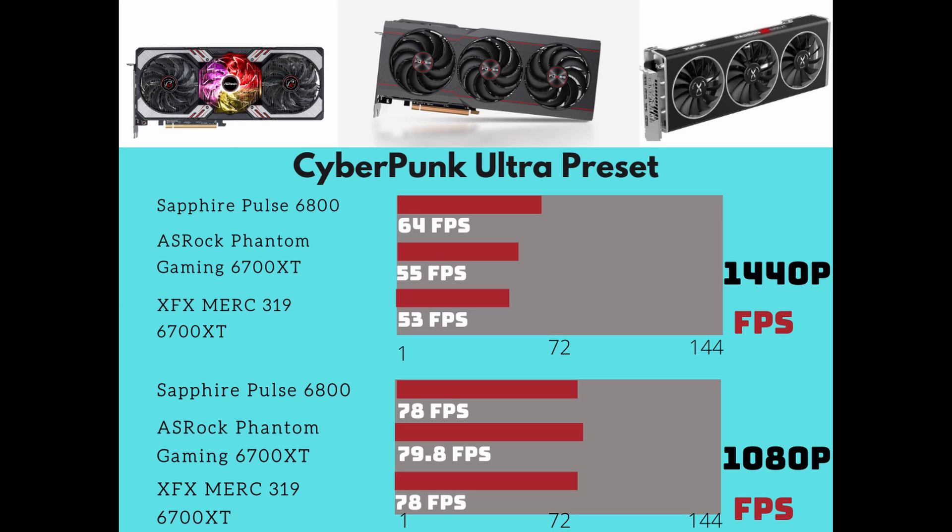Cyberpunk 2077 ultra preset — no ray tracing — half the test was in a vehicle, the other half running around the city. I set it to ultra and left everything as-is. At 1440p: Sapphire Pulse 6800 gets 64 FPS, ASRock Phantom Gaming 6700 XT gets 55 FPS, and the XFX Merc 6700 XT gets 53 FPS. At 1080p: Sapphire Pulse 6800 gets 78 FPS, the ASRock Phantom Gaming actually came in higher at 79.8 FPS, and the Merc tied the 6800 at 78 FPS — not exactly sure what happened there, but I tested it a couple of times and got the same result.